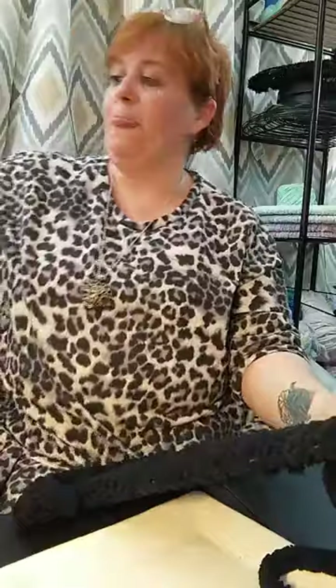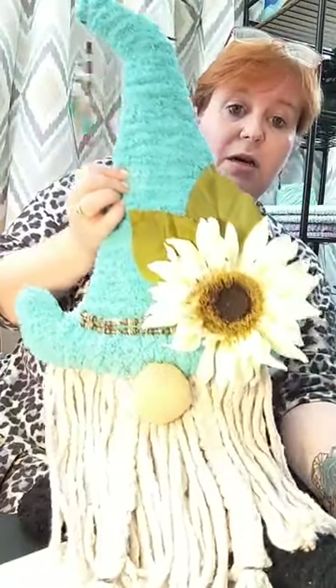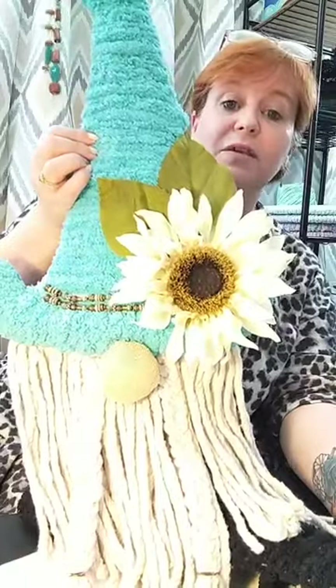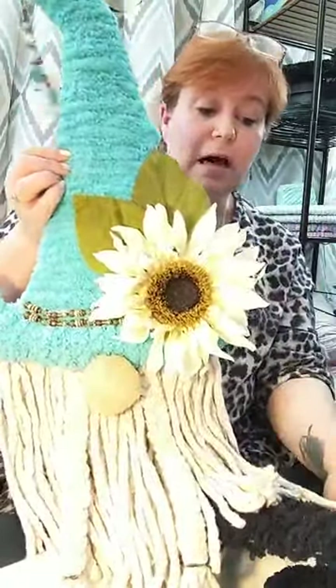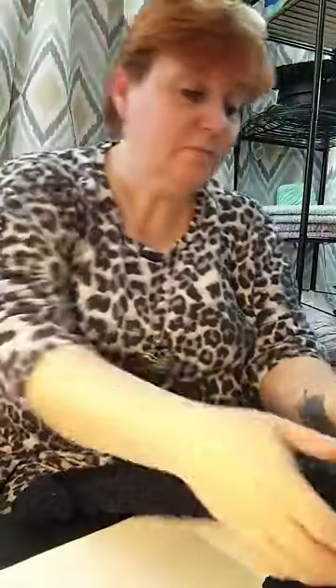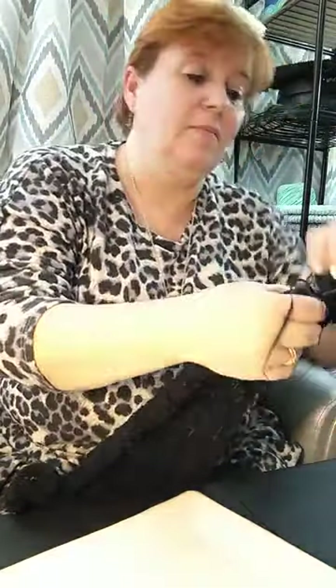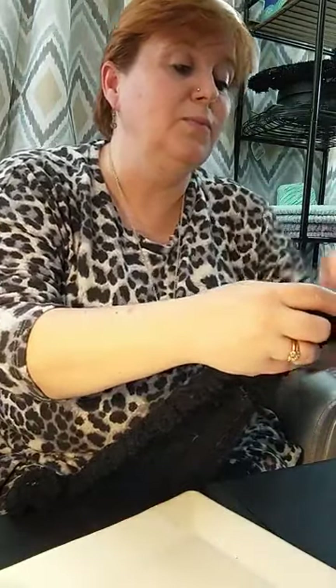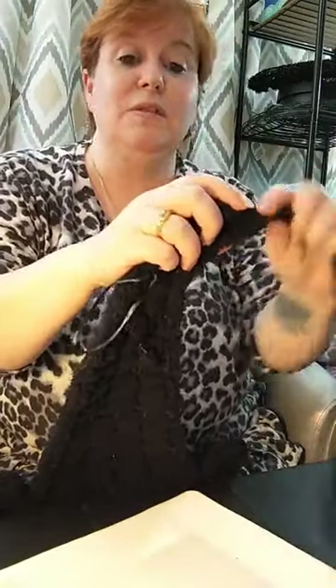Let me know if I'm going too fast for you. Bailey, I'm making one of those gnomes — I have a video for it on my page. This one is going to be just like that one except it's Halloween themed: it's going to have a black hat, purple and black flowers, and little spiders on it. I think it's going to look really cute. I was so nervous in the beginning — I wasn't sure if I was going to be able to do it.